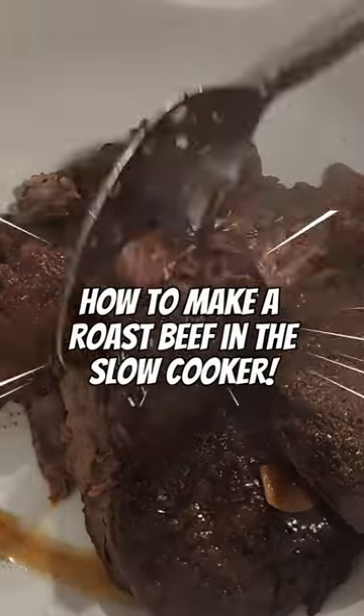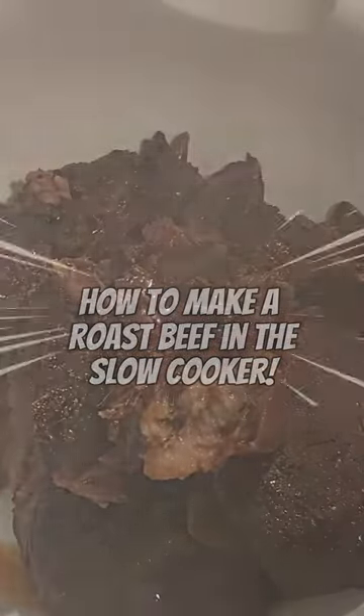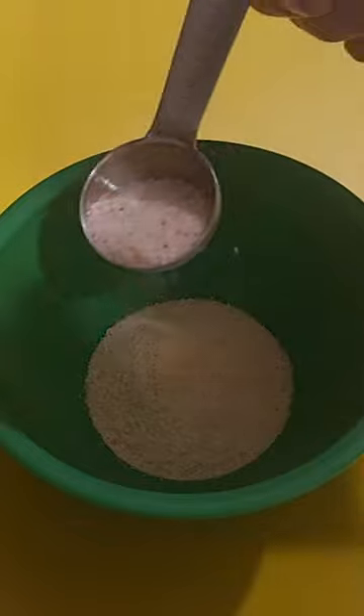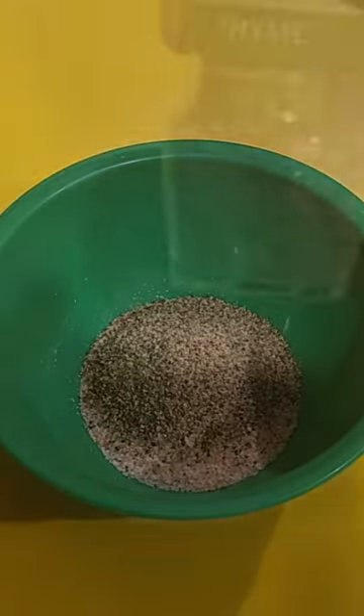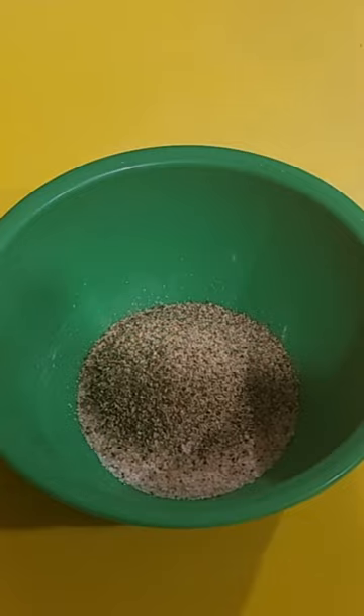Hi guys, today we're gonna make this pot roast cooked in a slow cooker. You're gonna need a can of cranberry sauce and simple ingredients: onion powder, garlic powder, salt, pepper, everything — all the taste thyme. Mix it all in together.